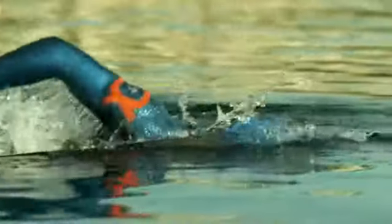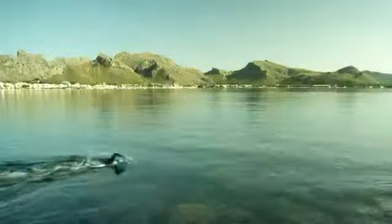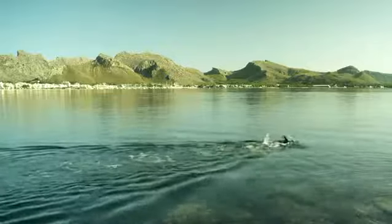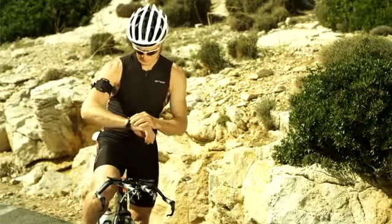Once I'm warm, I'm ready to increase my intensity. Usually during swimming my heart rate stays in Zone 3, which improves aerobic fitness. This small GPS sensor records my route, which I can review later online.